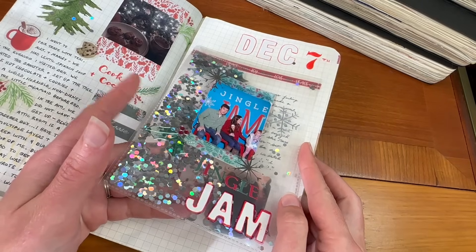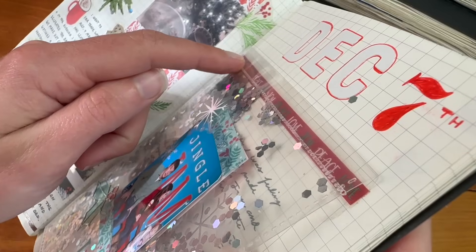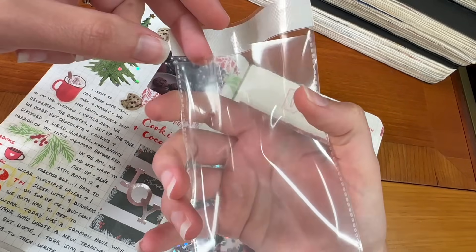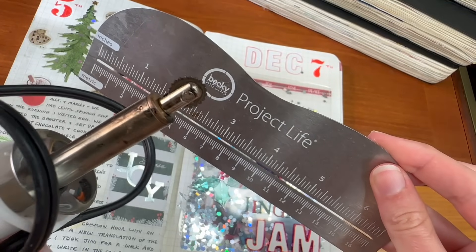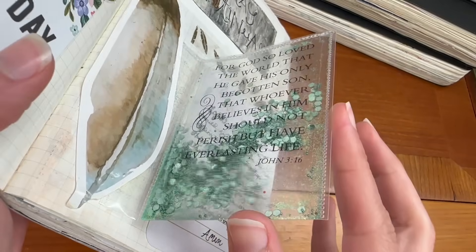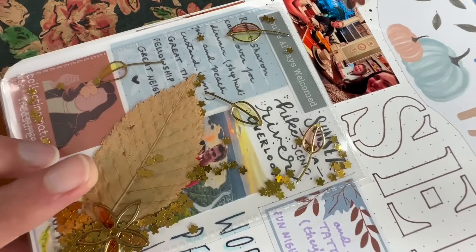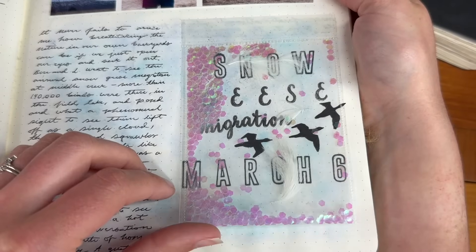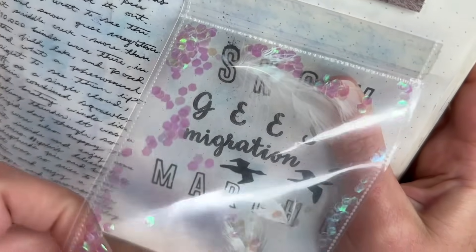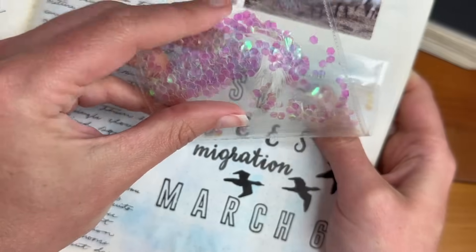If you have been around for a while then you knew I couldn't get through this video without talking about shaker cards. I love shaker cards for a super fun interactive element that just adds such whimsy to your entry, and they are surprisingly easy to make. All you need is a little clear pocket — typically used for protecting individual photos — but when you seal them together you can actually seal in glitter and sequins that can shake around and be moved for a really cool effect. I love decorating these envelopes with stickers and also use them to protect pieces of nature that I have preserved, like feathers.